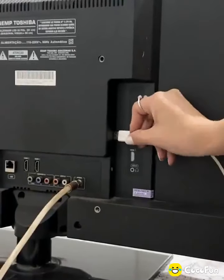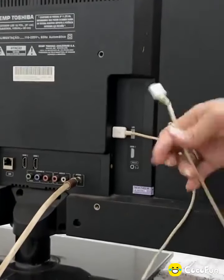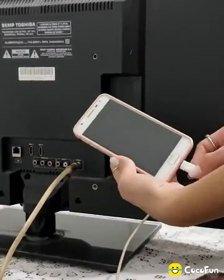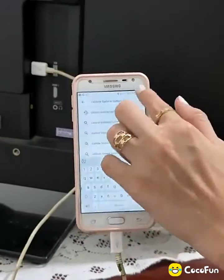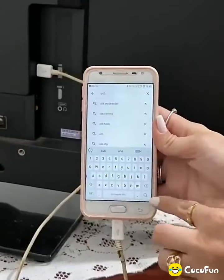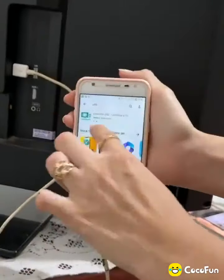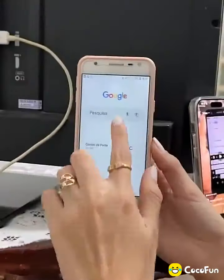To get started, plug a USB cable into the input on the back of your TV, then connect the cable to your cell phone. Open the application store on your cell phone and search for USB. Scroll down and look for this application: USB Connector — Connect to TV. Click Install and wait for the application to install.